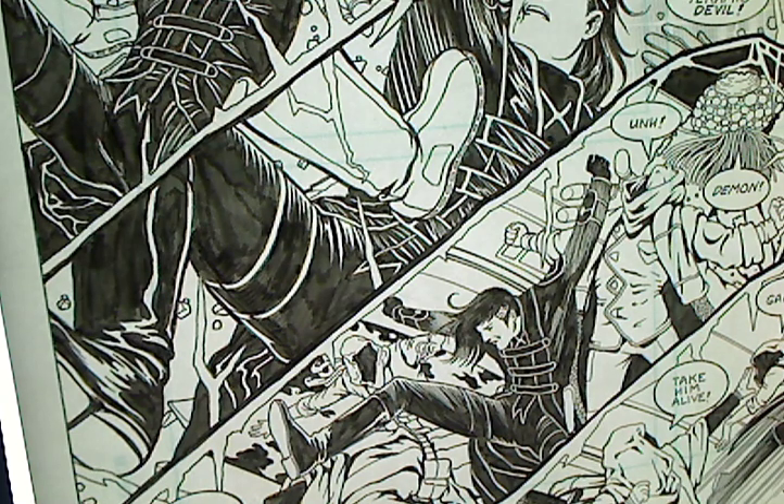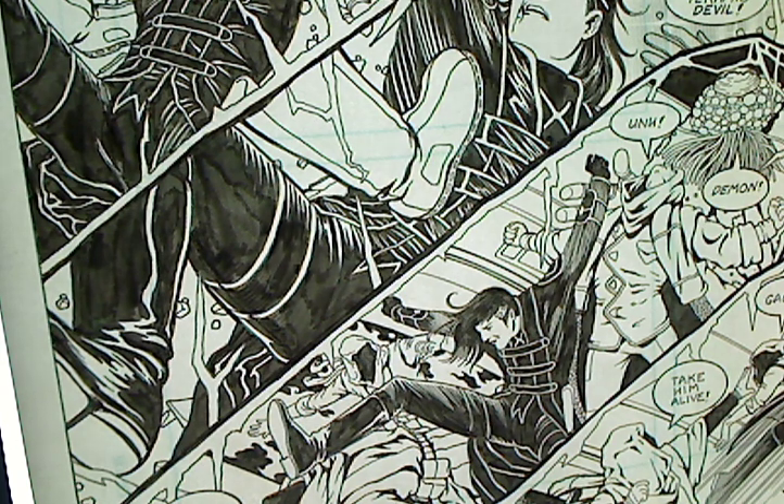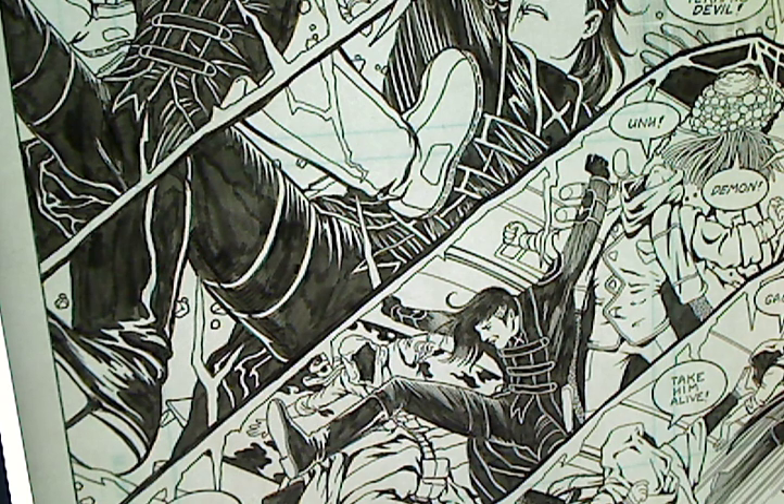Hey, it's Colleen here. Thanks for stopping by, y'all. It's nice to talk to you today. I'm working on my tech specs for doing these how-to posts, and I'm having a little trouble mounting my camera, as you see here.